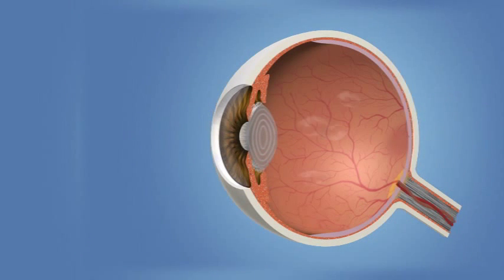Frequently, tiny clumps of cells form inside the gel-like vitreous. The shadows these clumps cast on the retina are what we perceive as floaters. They can appear as dots, circles, lines, clouds, or cobwebs in the field of vision.